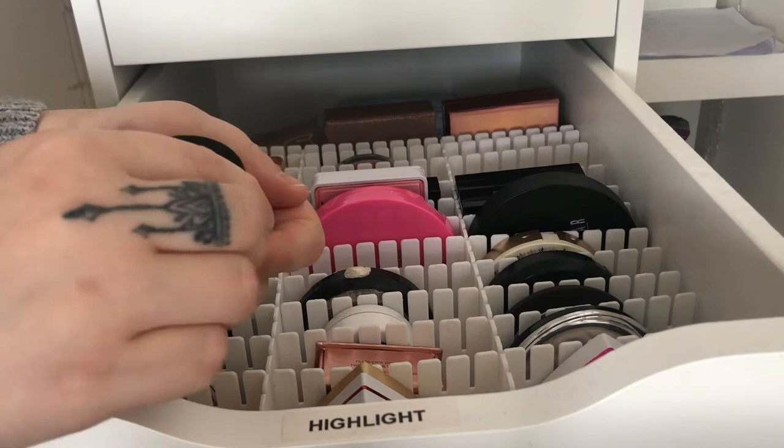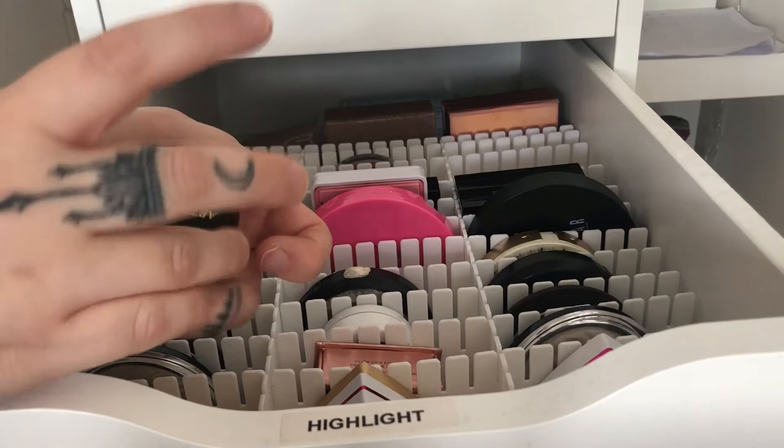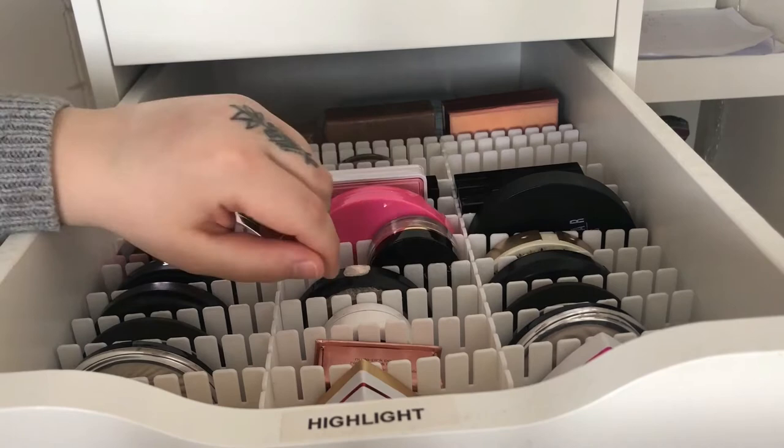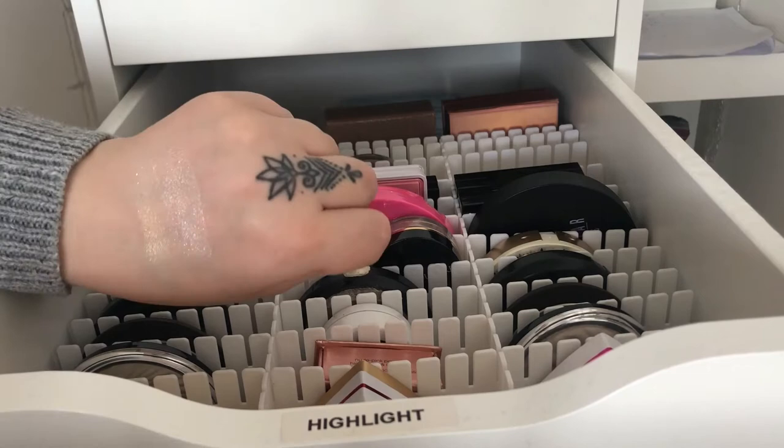Then I have Cocoa Green, which is a more warm-toned one, but they are so pretty. You don't need a lot with these highlighters — you can just take your brush and one swipe is enough. I love highlighters so much.